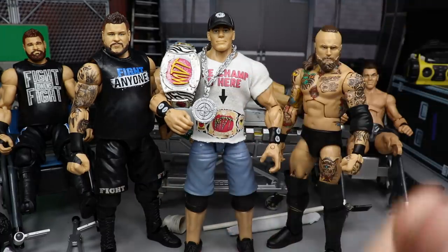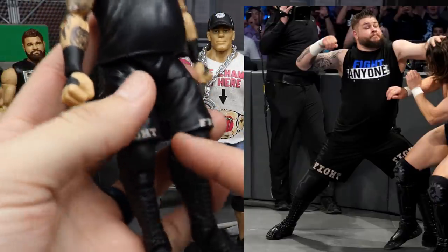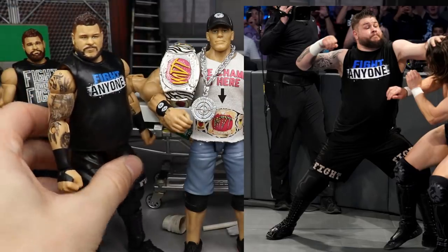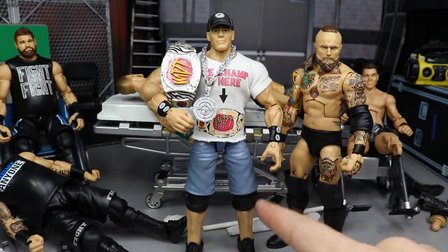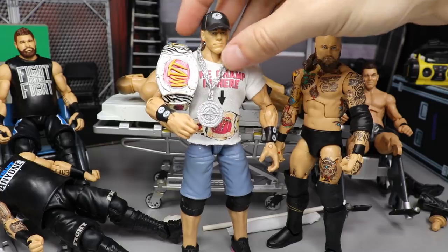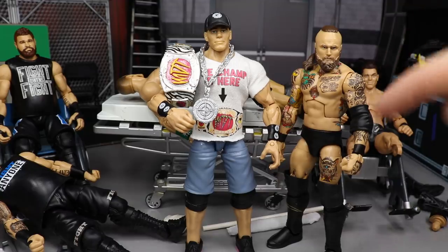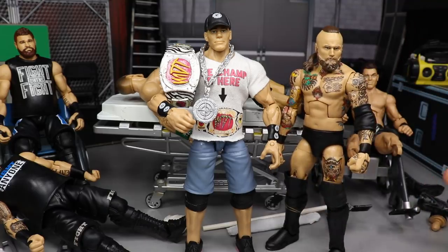Kevin Owens looks great — exactly like he did on Smackdown Live. You got the fight shorts, the black boots, everything. The only thing not accurate is the wrist tape, but I explained that. John Cena — I love the light jorts with the Chain Gang shirt, the head scan looks good, and he has his white, pink, and black shoes I customized a while back. He turned out great. I love the KO, I like the Cena, and I'm going to fix Alistair Black — it's driving me nuts how short he is.